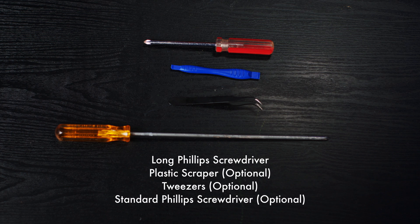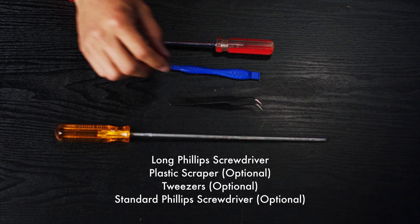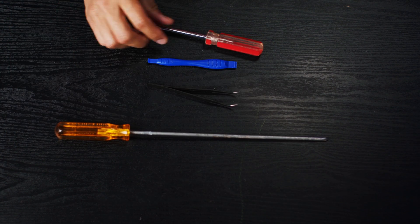I'll put a link in the description below for the site where I bought this. To replace the tweeter in the iLoud MTM, you have to replace the grill and everything because the tweeter is molded into the frame. Here are the tools you need to do the repair — you only need a long Phillips screwdriver. The other tools are optional.